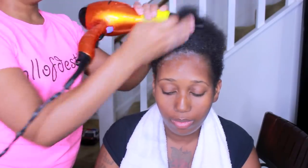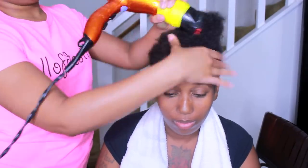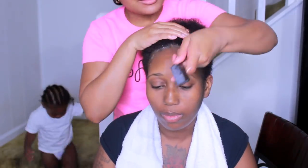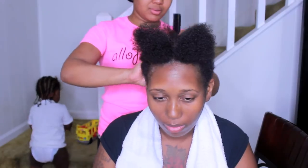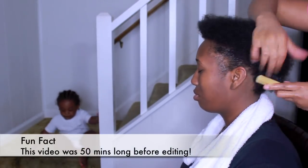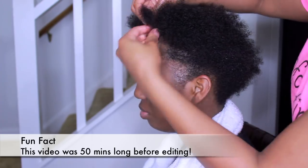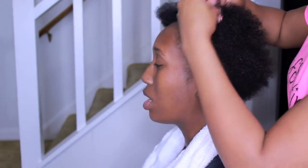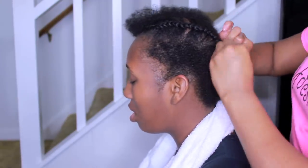Before I proceed to blow dry her hair I'm using the warm setting and the high speed. The way that my cousin has her hair it's in like a mohawk — it's longer in the top portion and then shorter on the sides. I'm not sure if she's attempting to grow that out or if she's going to maintain it; by the time I upload this video it'll be in the description box down below.